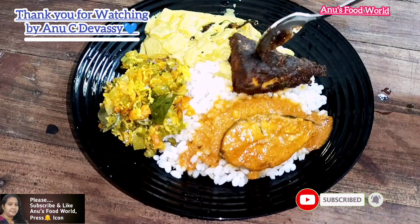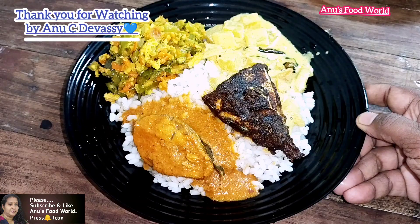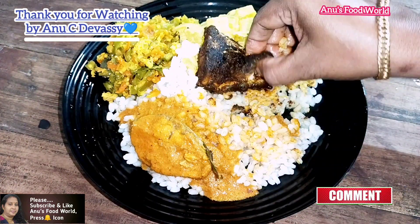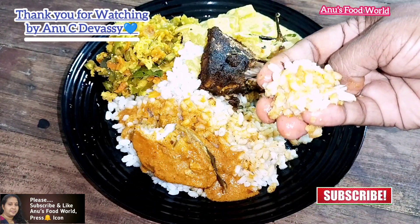Please subscribe and like. Please share a comment below. See you next time. Thank you.